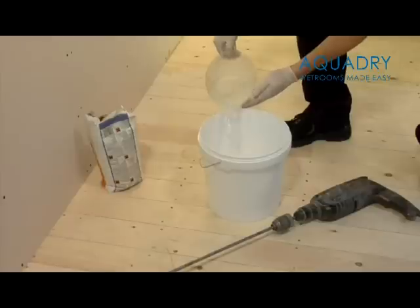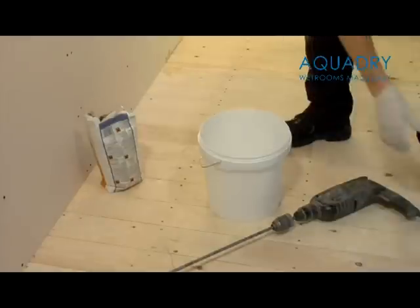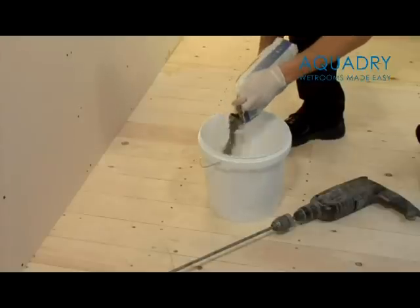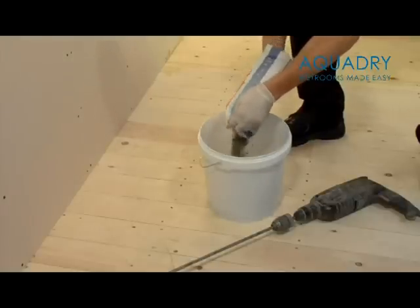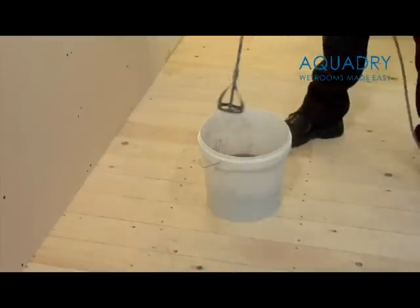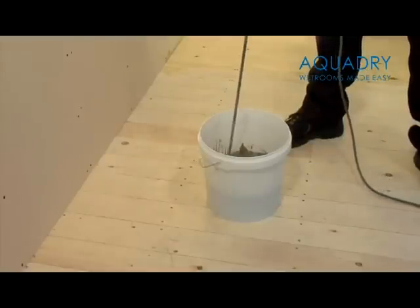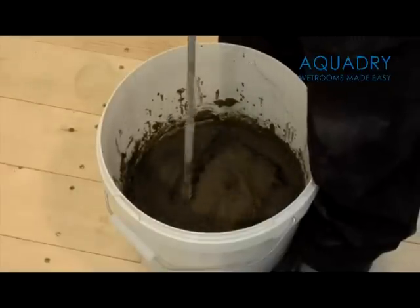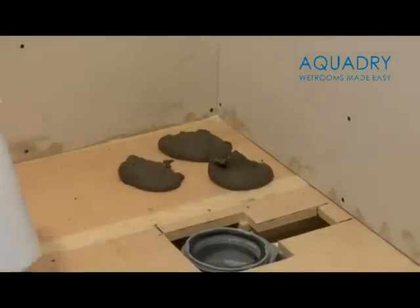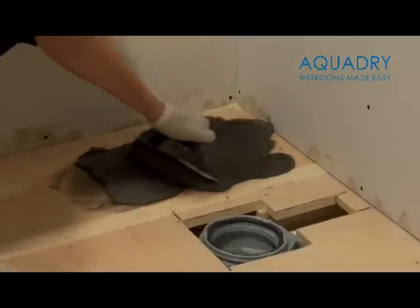It's now time to install the shower tray. You will now need to mix together the fix KST adhesive, which is used for fixing the shower tray and 10mm waterproof boards to the floor. It is very important that you follow the instructions on the side of the bag. We would recommend that you mix using an electric whisk, as this gives a better consistency for the adhesive. Now spread the fix KST adhesive evenly over the area where the shower tray is to be installed.